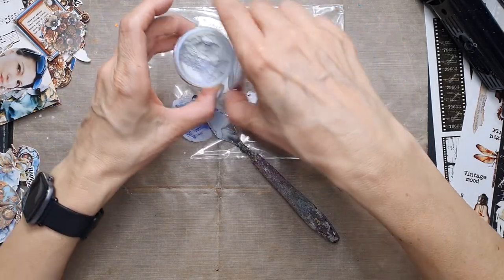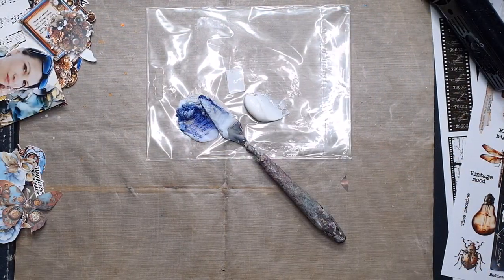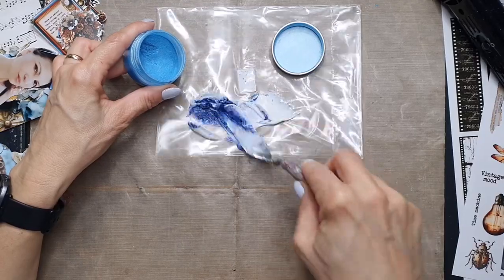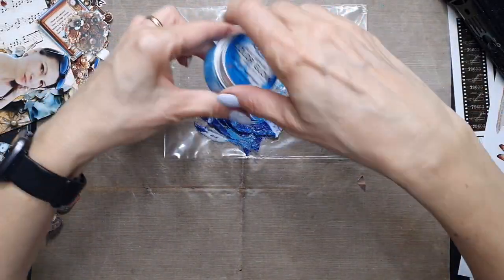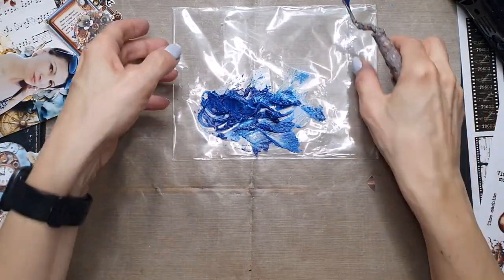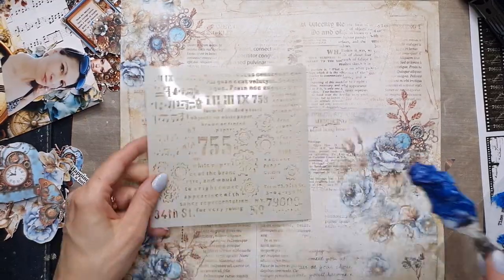Now I am working on my paste because I want to have a colorful paste to use with my stencil. You can choose gel medium or multi-purpose medium, which is a little bit thicker, or mix these two products together. Add the color of your choice — I'm using Color Gloss in two colors to get the special blue shade I wanted.